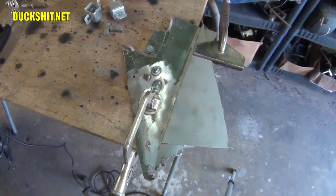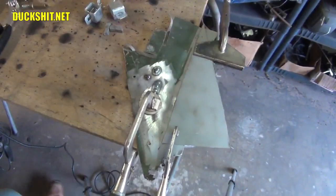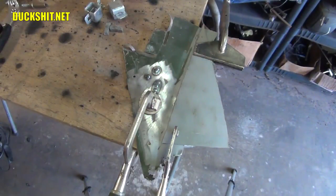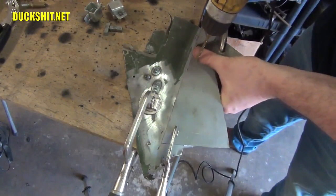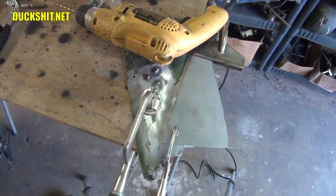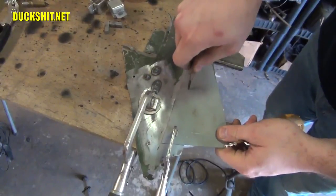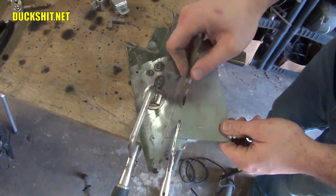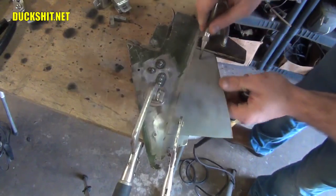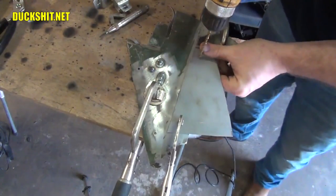Using our 3/16ths inch drill bit, we're going to go ahead and pop three holes in here. I'm recommending no less than three holes, and I'll get into why in just a minute. But typically, you're going to want to use a center punch first. Punch your three holes, and then go ahead and get our holes drilled where the center punch made its mark.